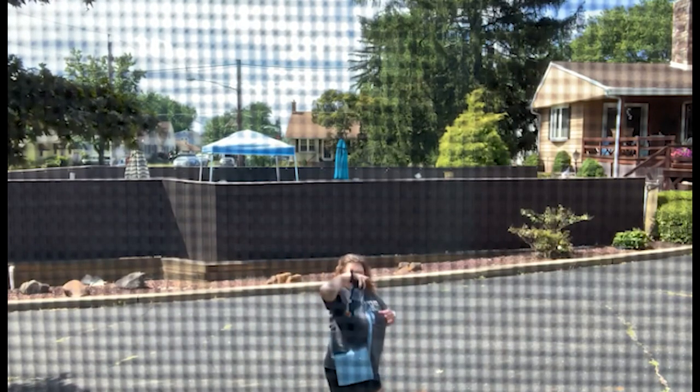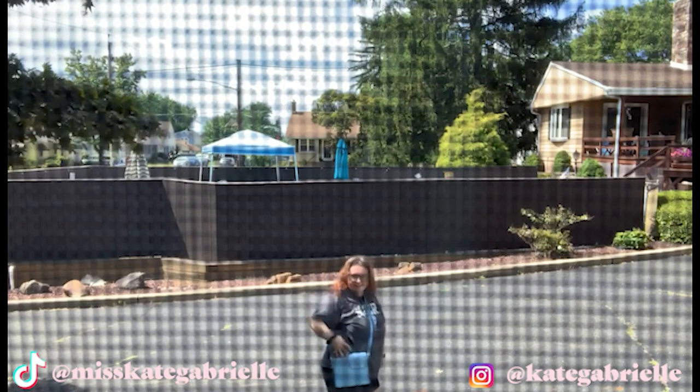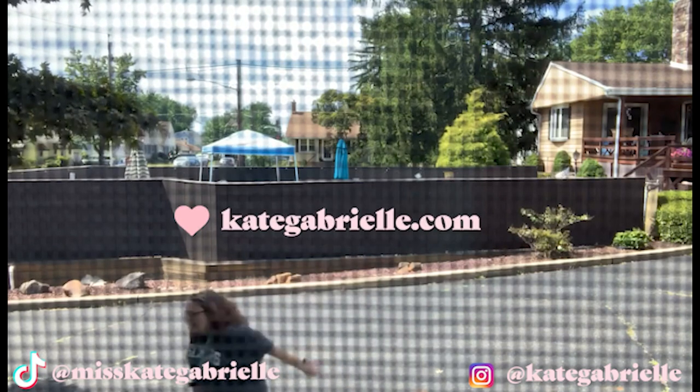Again, for the people that missed it: Instagram at Kate Gabrielle, TikTok at MissKateGabrielle, and her shop, KateGabrielle.com.